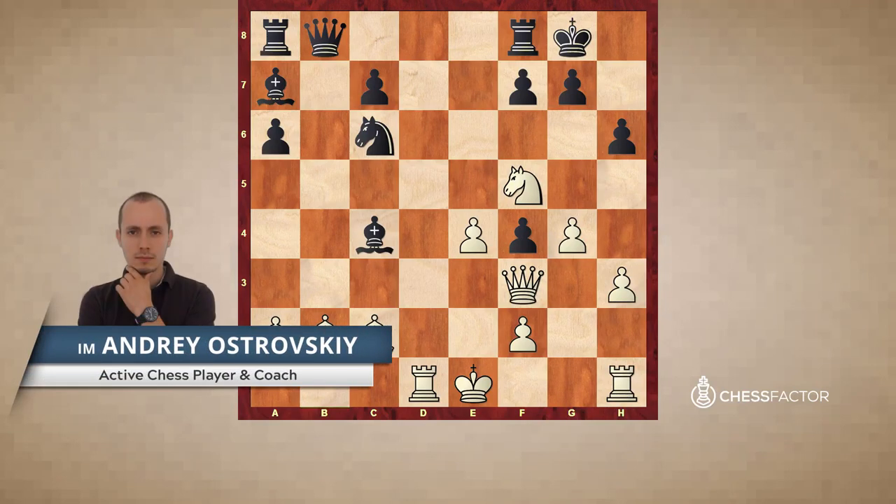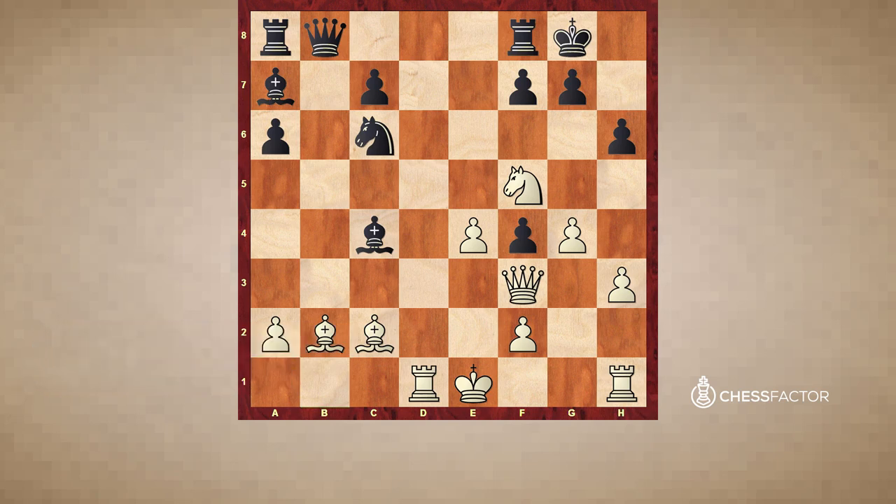Hello dear chess friends! I'm international master Andrey Ostrowski and this lesson is dedicated to the tactical patterns that every chess player must know. If you master these tactical patterns, most likely you will master much more complicated things in chess.